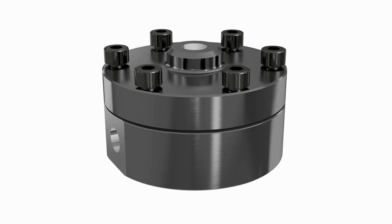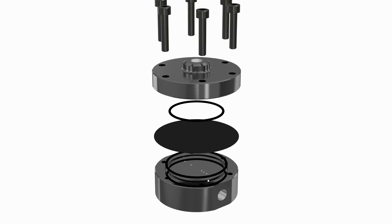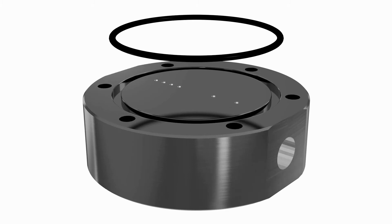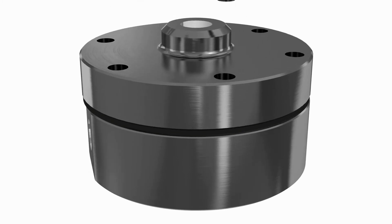Equilibar dome-loaded back pressure regulators are used in a wide variety of applications. The body of the unit can be made from different materials. Inside the unit you can see its straightforward construction. A diaphragm sealed by two o-rings is placed between the main body and the reference cap.